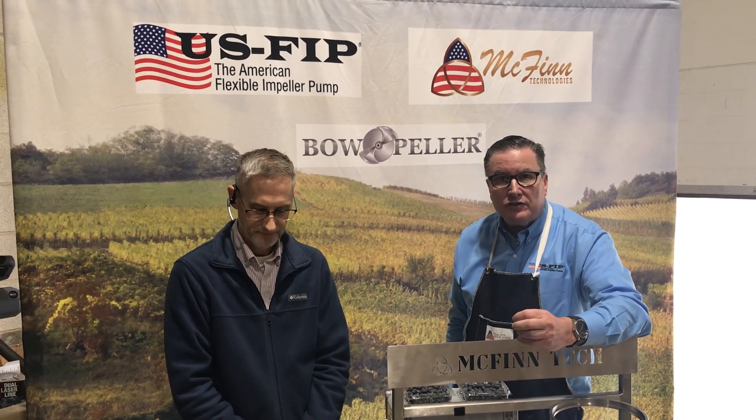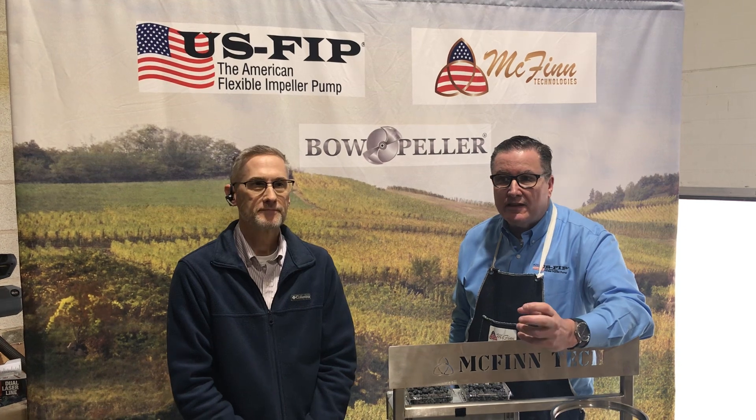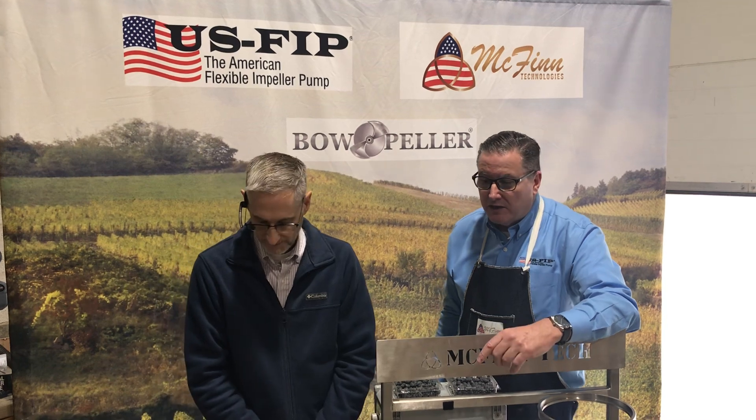Hi, this is John McGinn and Leroy Finnegan. We are the owners of the Bopeller Pump and we're going to provide another video on the Bopeller actually pumping a very viscous, thick pancake batter. So with that we'll go ahead and get started.